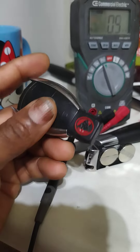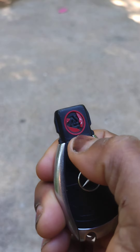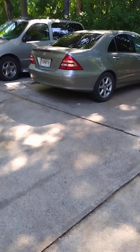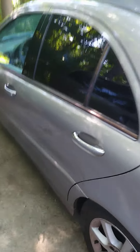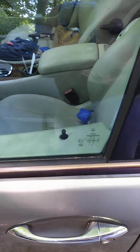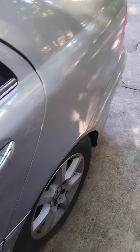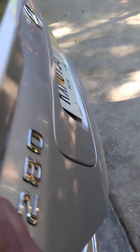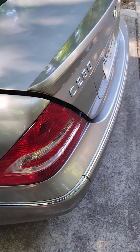Let's see what happens. The little light flashes and the Mercedes answers. Testing lock, unlock, unlock, lock, trunk — it has a delay sometimes; it works, sometimes it doesn't.